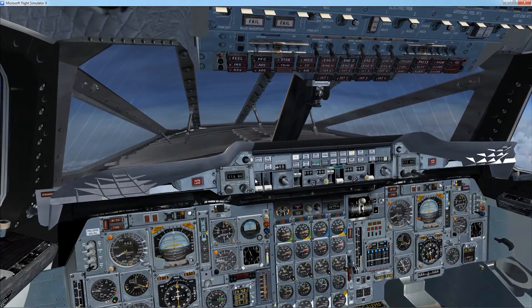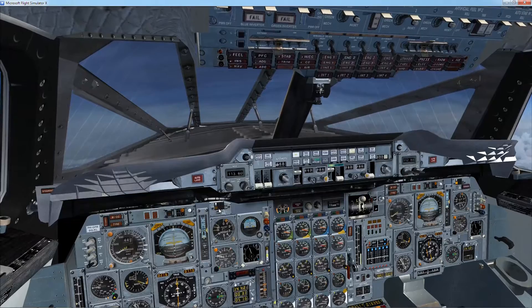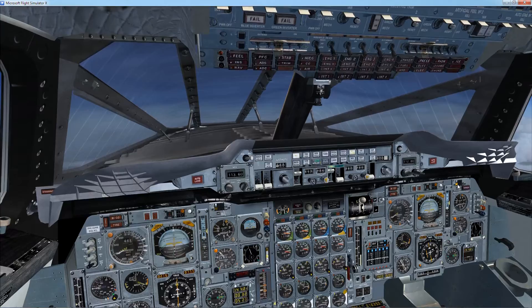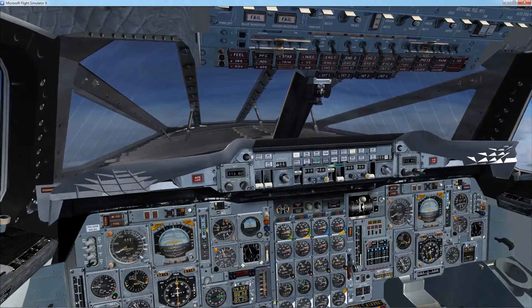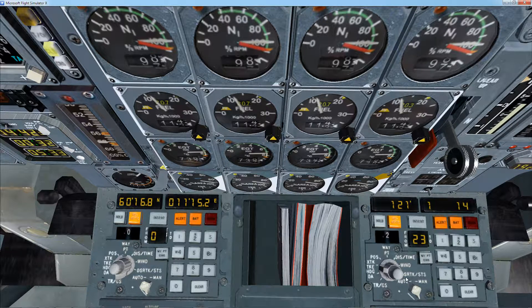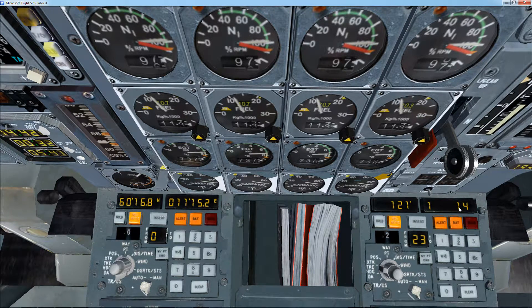If you used INS1 and NAV1, it would be the left side that would be illuminated. But currently I'm using the right-hand side, NAV2, and it's illuminated because I'm aligning with that BORD station. You can check your alignment status here by going to DSRTK/STS. 1 is the current alignment number out of 4, and you can't get any better than 1 when you are in the air — you can get 0 on the ground, but in the air it's 1. So we are at the best alignment right now.